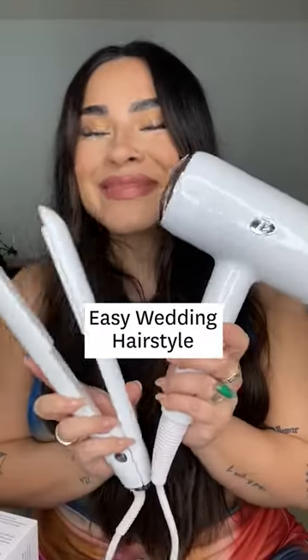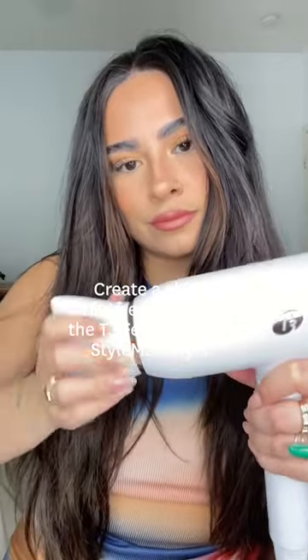Wedding season is officially around the corner. Today I'll be showing you a super simple look suitable for a wedding guest or a bride, using my T3 Featherweight Style Max dryer and flat iron.